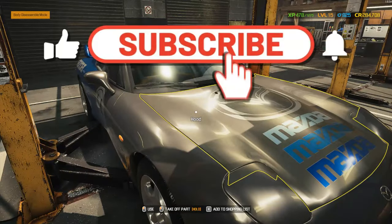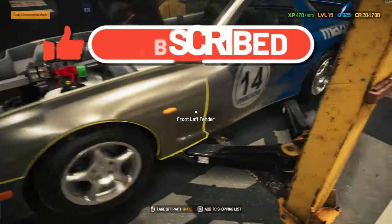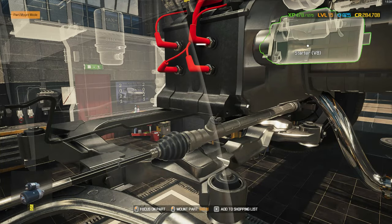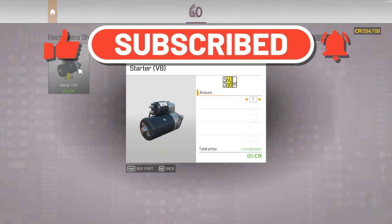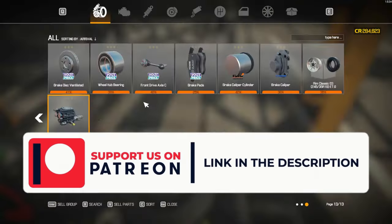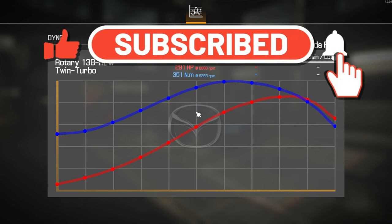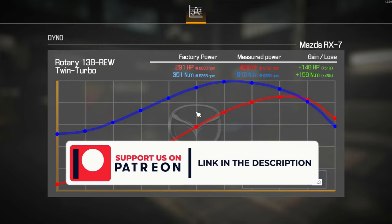Hey gearheads, today's episode is like a car puzzle where I've got more parts than a hardware store, and my memory's as reliable as a 90s GPS. We're finishing a car that's been more elusive than my lost socks. Strap in as I dive under the hood with less direction than a shopping cart and try to make sense of this vehicular jigsaw. Will I triumph, or will it be another day of 'where the heck does this part go?' Hit that like button, grab your virtual wrench, and let's see if I can piece this automotive puzzle together without turning the garage into a modern art exhibit.